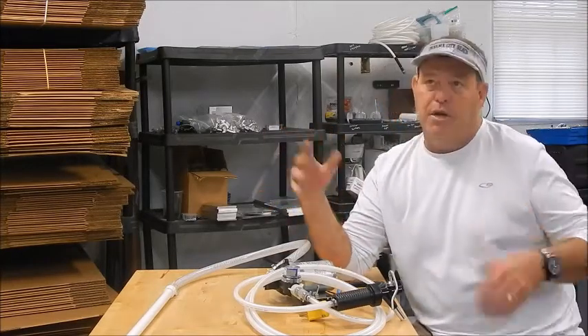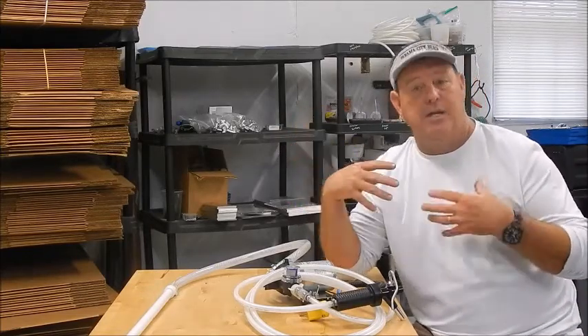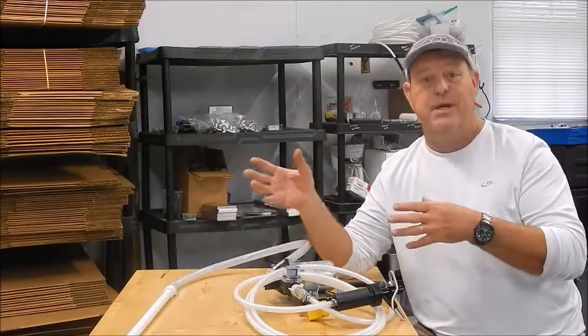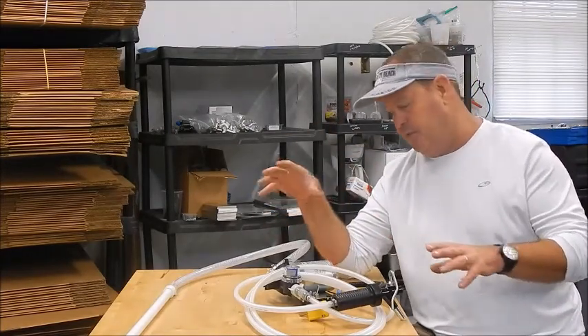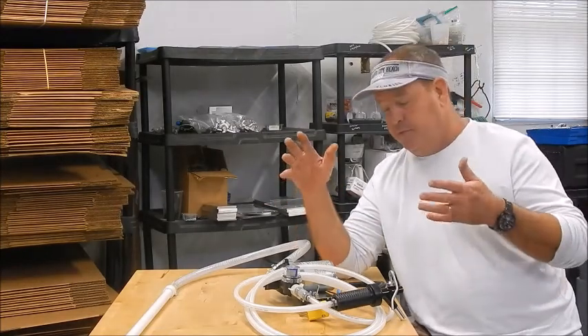I've sold a lot — 20, 30 of them to people. I've told them how much I loved it and they just love it. Anybody that's bought one typically comes back and buys another one. They've got to have this thing. Granted, it's not the cheapest system in the world, but it's top-notch.